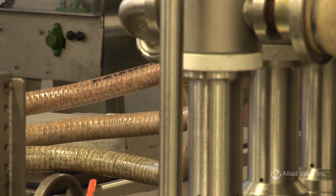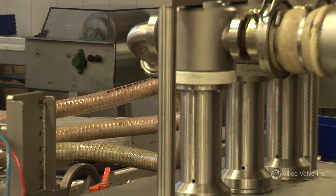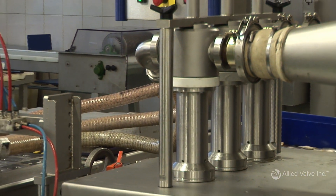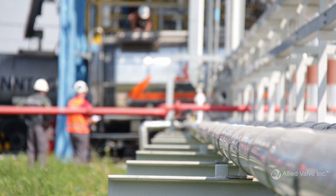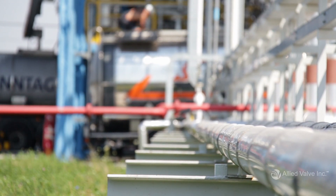The operating pressure is the pressure to which your valve will be subjected regularly. Defining this value will allow you to confirm the gap between your operating and set pressures is large enough to allow for correct valve operation.